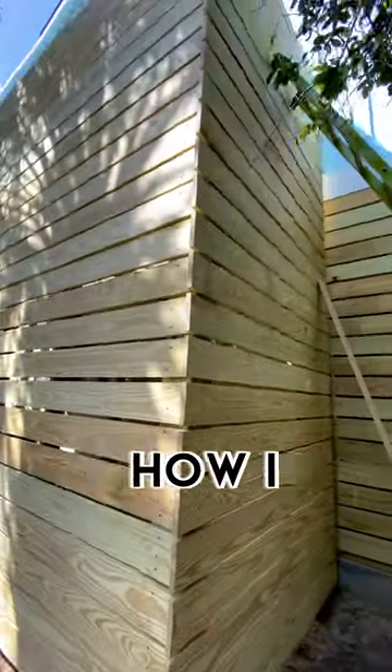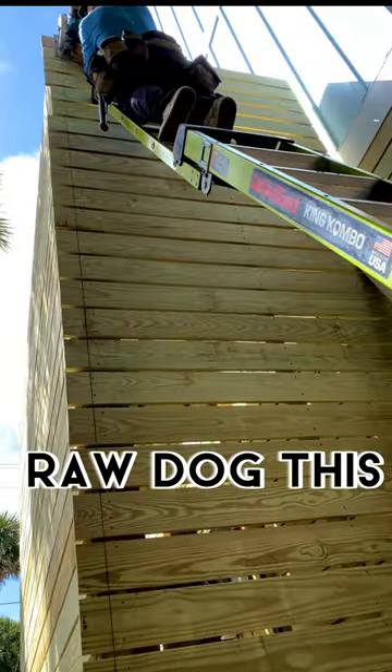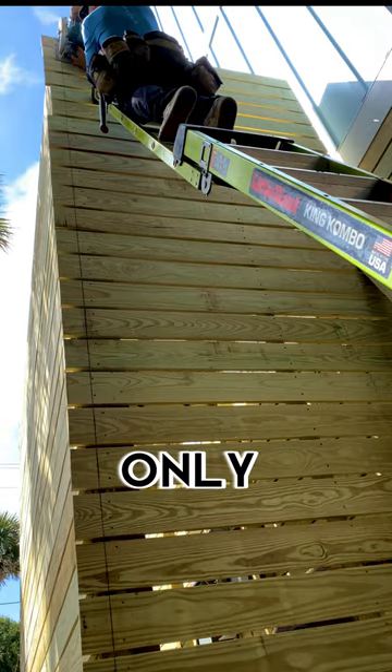We left these boards running wild, so let me show you how I cut them. We're going to rod dog this — no track saw, only freehand.